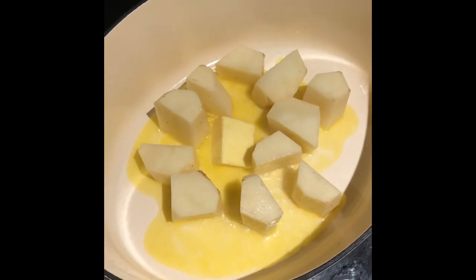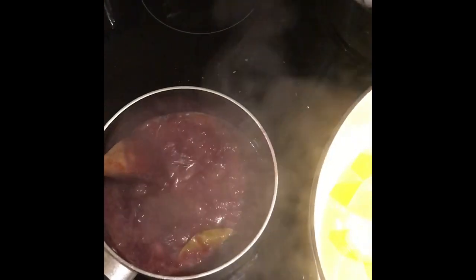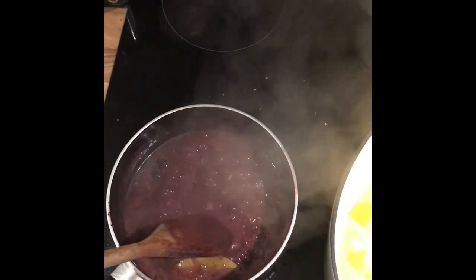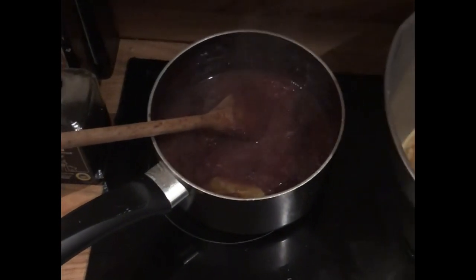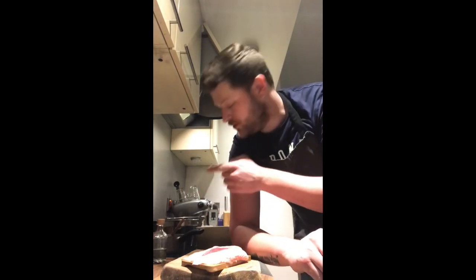The potatoes are on and our sauce from earlier is really starting to thicken up now, also taking on a really nice dark colour. We're going to turn that heat off, move it out of the way, and let it sit there for later when we'll run it through a sieve to get rid of any lumps and bumps.